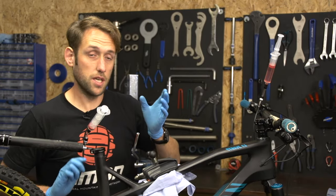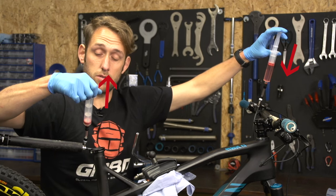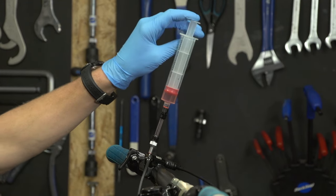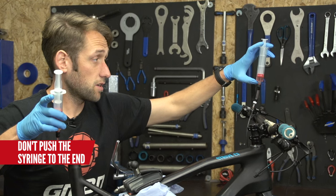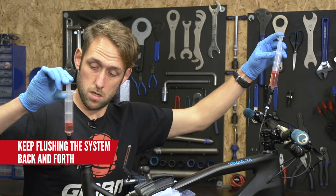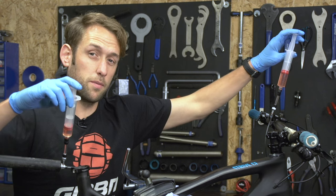Now we're ready to start the bleed process. From the remote we're going to push the fluid through while pulling on the seat post syringe to pull the fluid through. When pushing fluid through from either end, make sure you don't push until there's no fluid left at all because then you'll be forcing air into the system. I'm flushing the system through here with the oil, then pushing the oil back through from the seat post up to the remote. Keep flushing until no more bubbles appear.